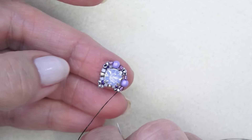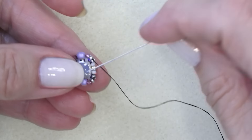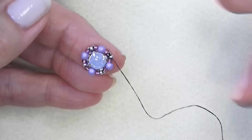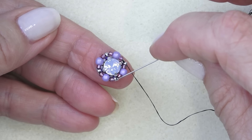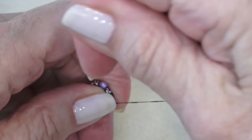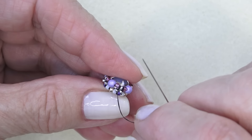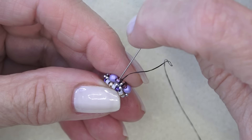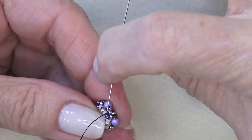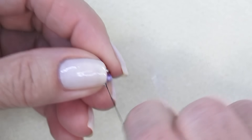I'm going to pick up a Delica, the three millimeter, and a Delica, and sew through that top bead of the little 15-0 group. As I pull, I'm going to be pulling that in. Do that two more times and then we'll continue. Last group: Delica, three millimeter round, Delica — sew through that top 15-0 to complete our round. Then I'm going to reinforce all the way around and exit one of the 15-0s in between the Delicas. I've reinforced all the way around — pulling tight, so give it a nice tight pull so everything stays together.